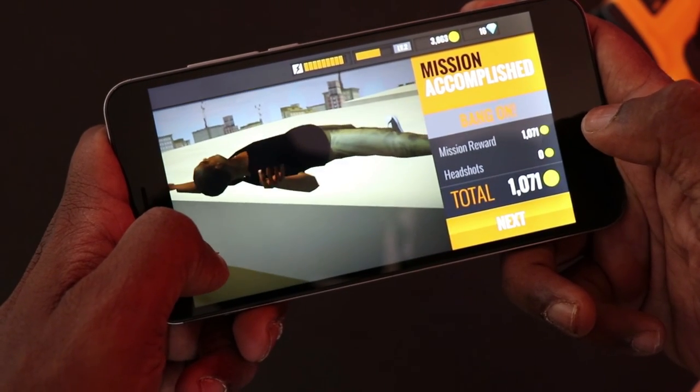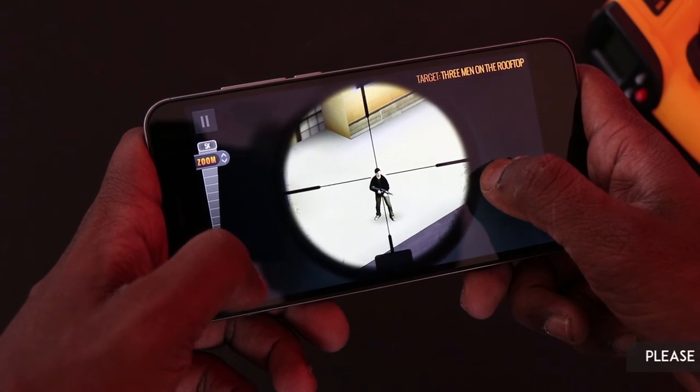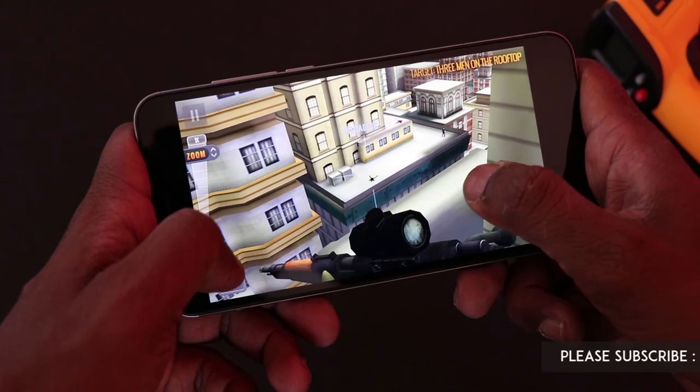I think I missed the head shot here — but still got him. Head shot!